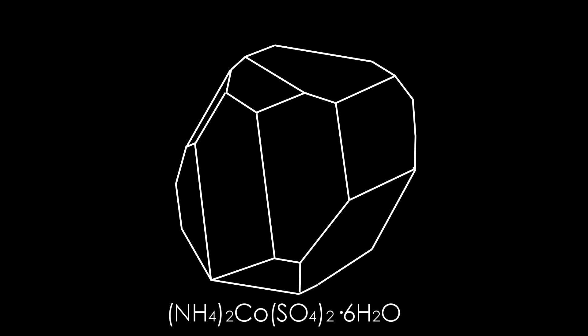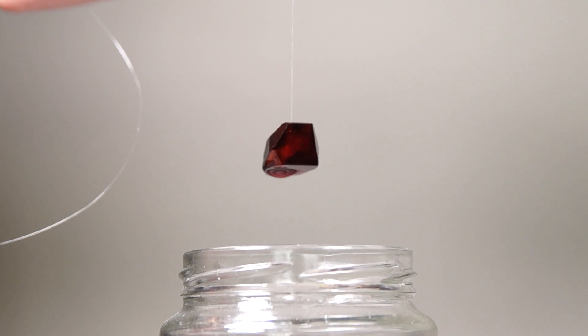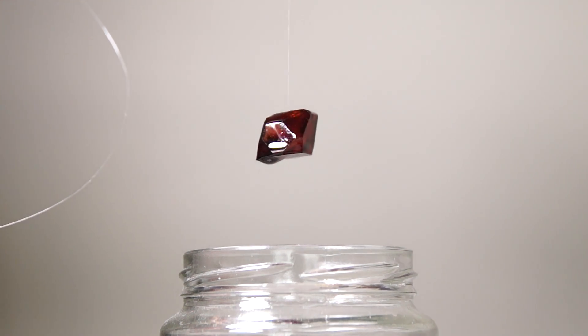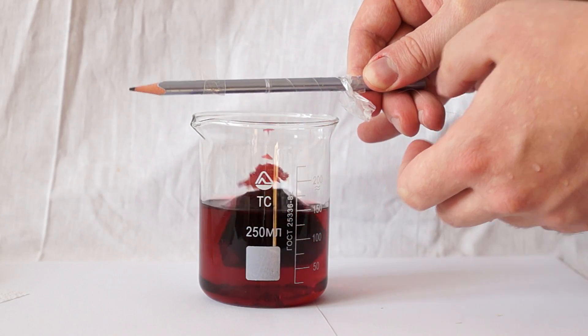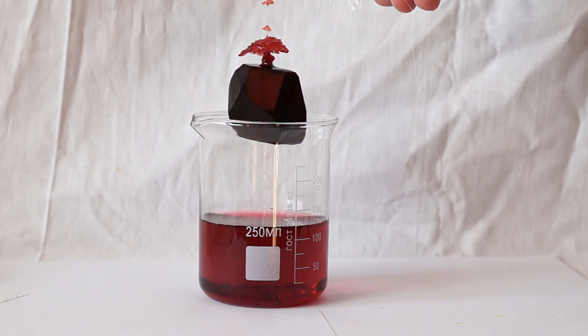This form is due to the chemical composition and the crystal lattice of the material from which crystal growth occurs. You cannot simply change this form. After the crystal has reached the desired size, you can simply remove it from the solution to stop its growth.